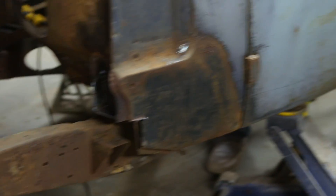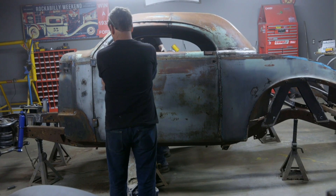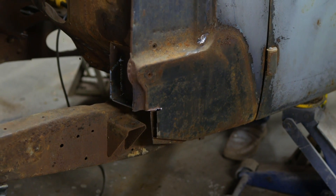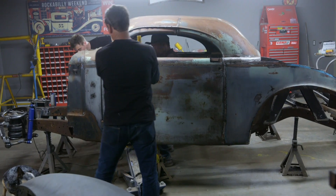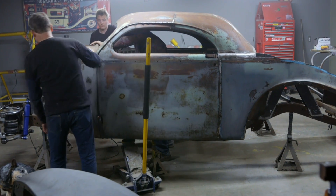Ready? Ready to go slow, man. And it's on. You're in. Perfect. That thing's going to be badass.